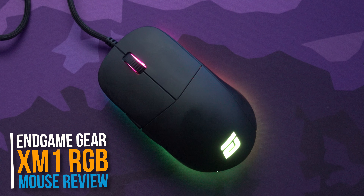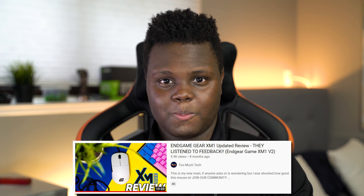Hey, what is going on guys? Welcome back to Too Much Tech. In today's video, we're going to be talking about the Endgame Gear XM1 RGB. It feels like I haven't talked about this mouse in quite a while — back in January or February I was mainly using the regular XM1. The RGB one is just a little bit 'eh' for me, but it does deserve its own video.